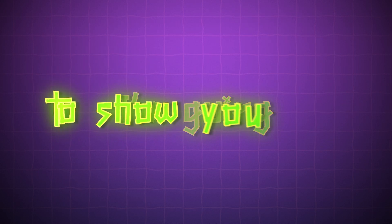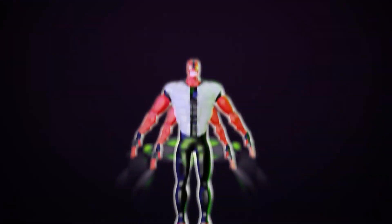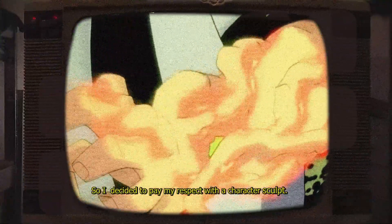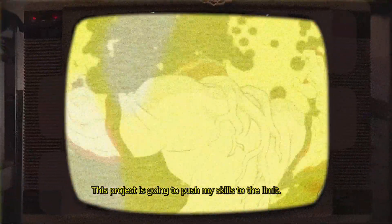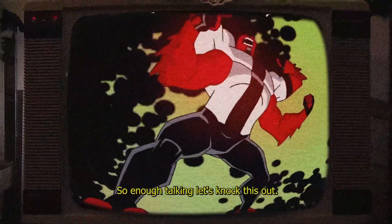In today's video I'm going to show you guys how I transform this 2D character into 3D. Fourarms is my favorite alien in the Ben 10 universe, so I decided to pay my respect with this character scope. This project is going to push my skills to the limit, so enough talking — let's knock this out.